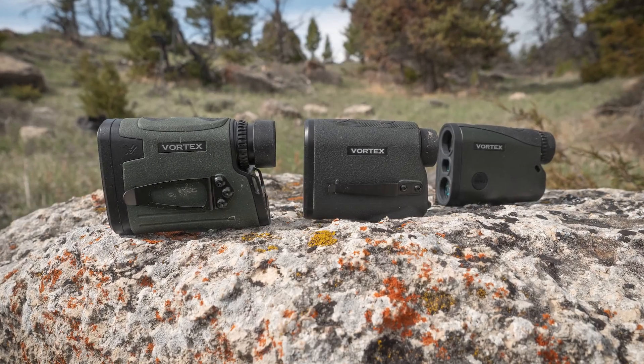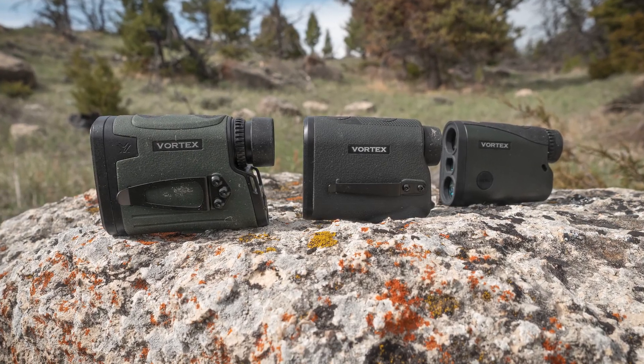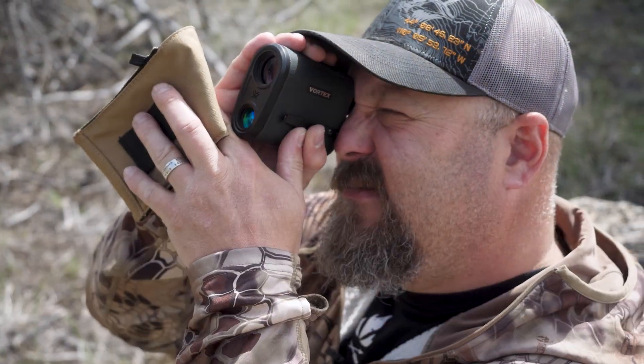Hey guys, Todd Helms here with another gear review from Eastman's. This time we're taking a look at Vortex's new lineup of handheld point-and-shoot range finders.